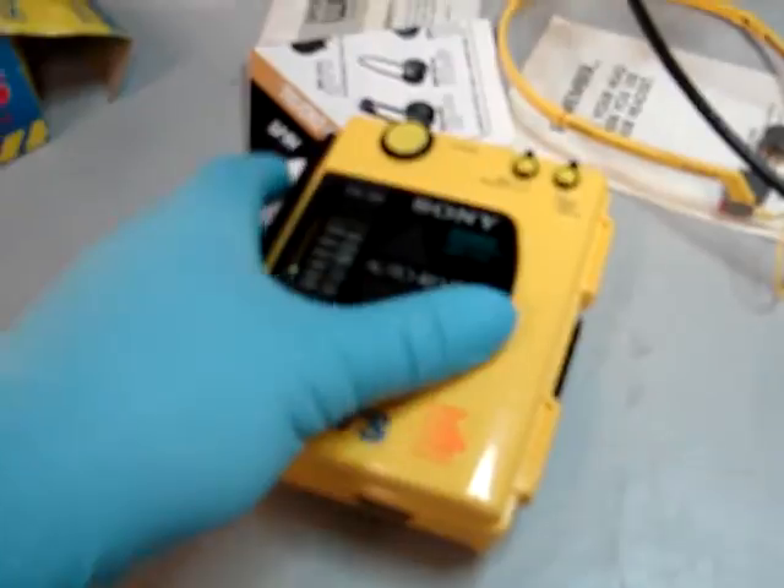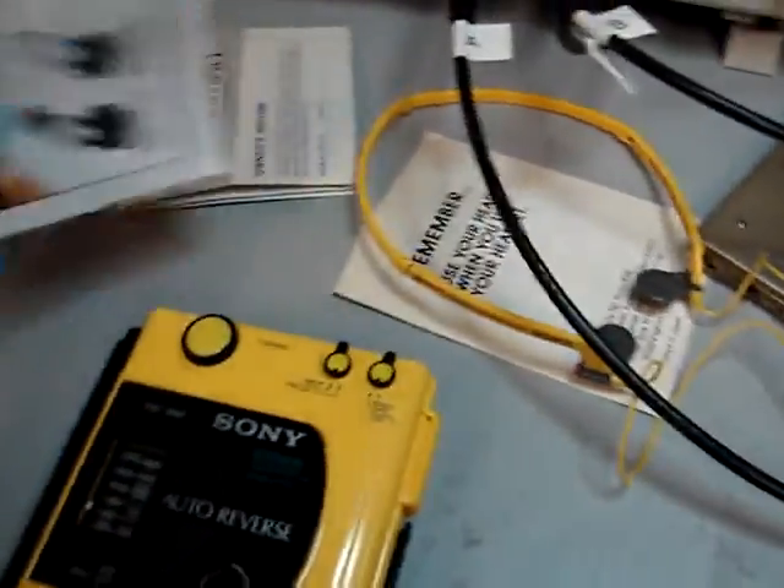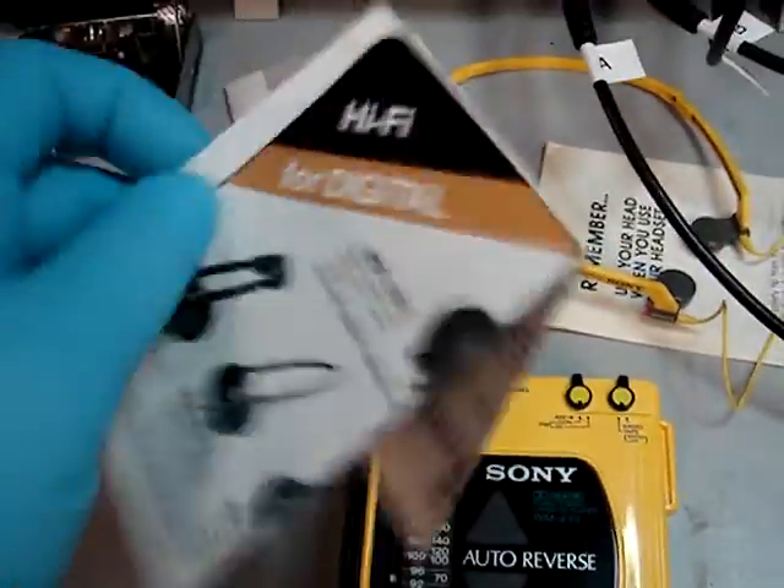You guys might be interested in this. So this is what came with the unit — the manuals and the headphones. Let me show you this full manual here.